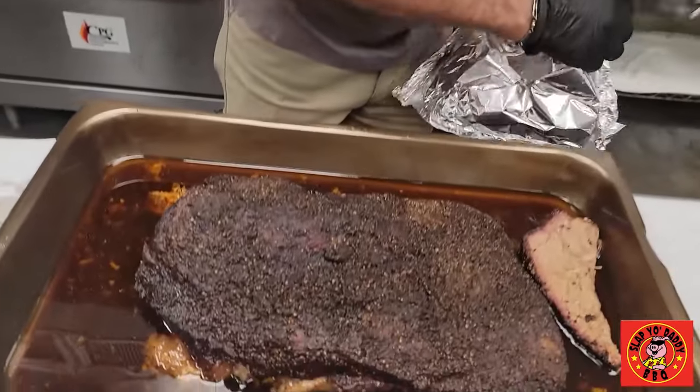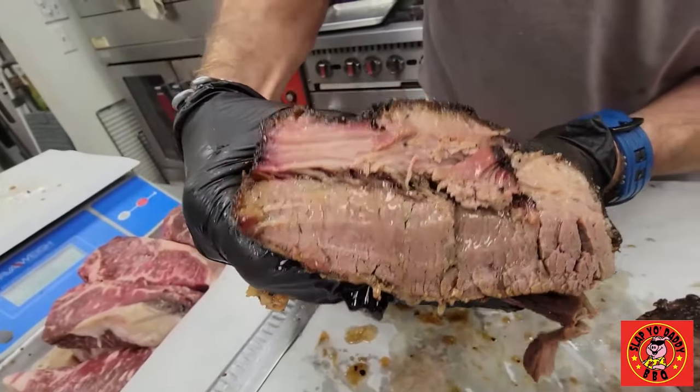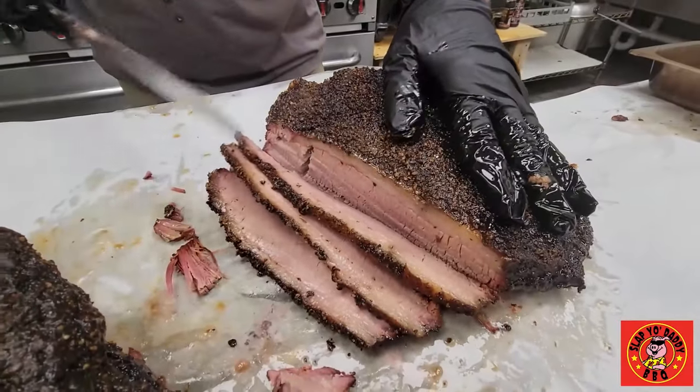Take down one of our smoked briskets, see we got a lot of tenderness there. Look at that — wow, super juicy and moist. Nice crust, a lot of the pepper. Let's go over here and lift the hook up.